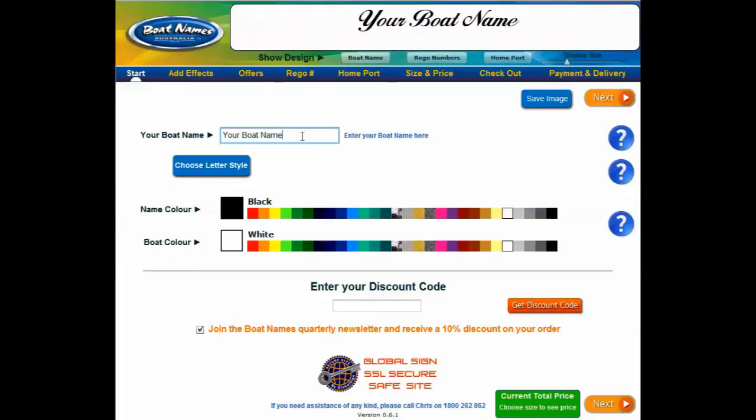Start by typing in your boat name, making sure to type it as you would like it to appear. Use capital letters where you'd like capitals and lowercase where you would like lowercase. You will see the name displayed in the preview pane at the top. You can change the preview size here.